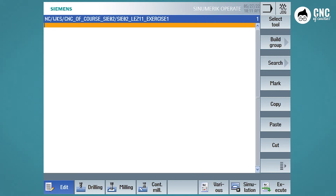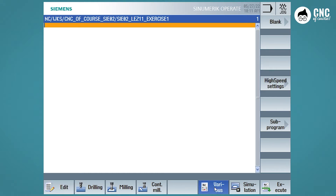Now, the first thing to do is to define the blank — that is, we have to tell the controller the shape and dimensions of our blank. This is only for the graphic simulation. To enter the blank, go to the Various menu and press Blank.